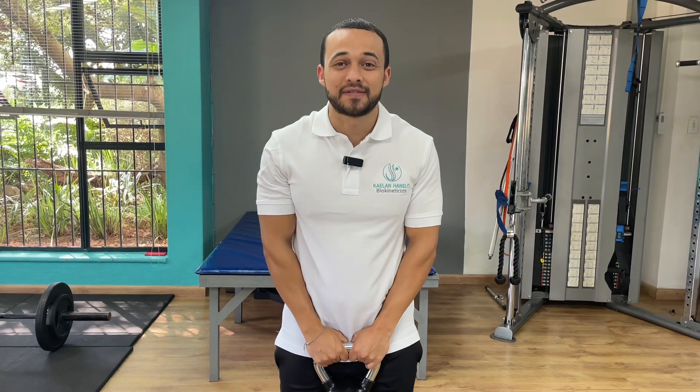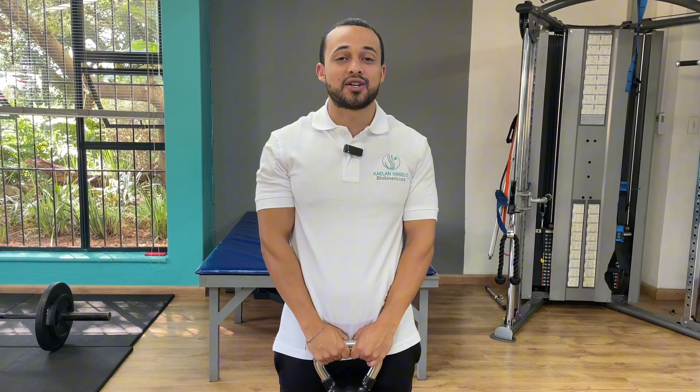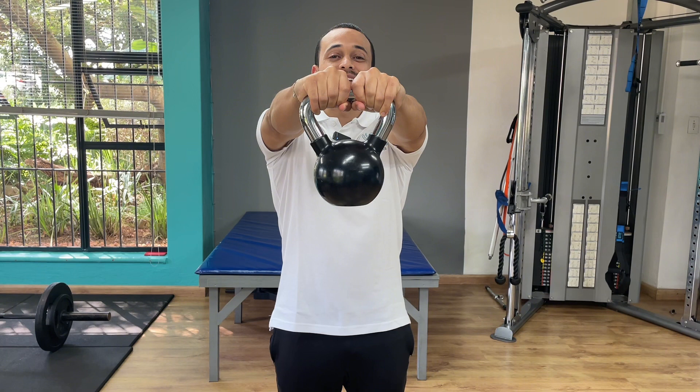If you have pain while deadlifting, do this simple test to figure out if you're able to activate your core or create core stabilization. Grab a weight and bring your arms in front of you — if this reproduces your pain, it might mean that you have poor core stability. I'm going to give you three exercises to help create that core stability, and then I want you to retest and do your deadlift.